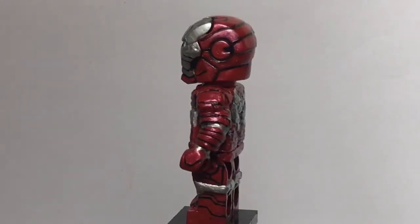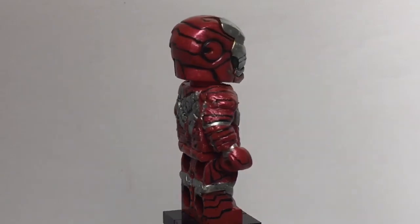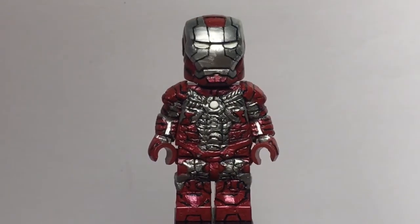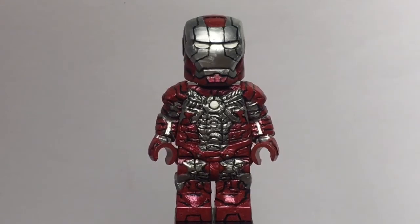I did make a version of the Mark 5 a long time ago — I can't remember when — but I no longer have that figure, so I can't compare it. I don't even have a picture, so yeah.